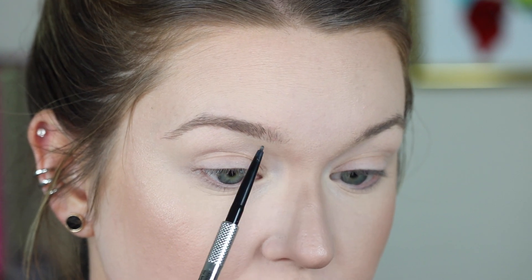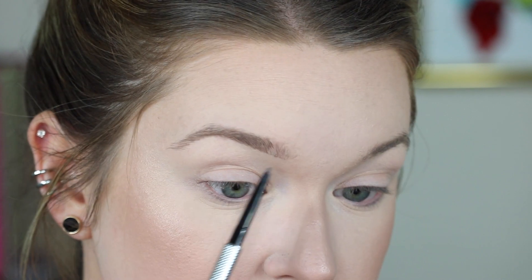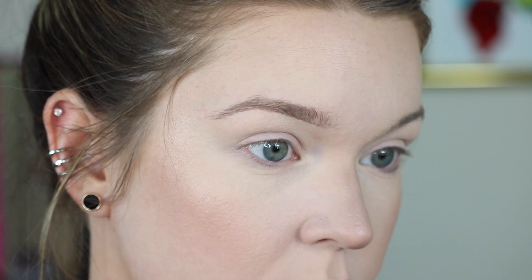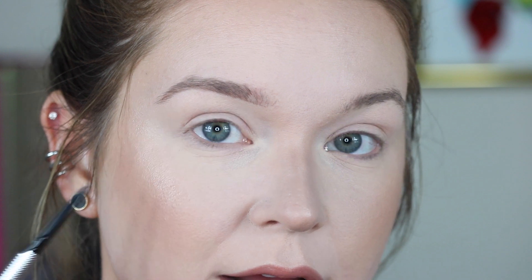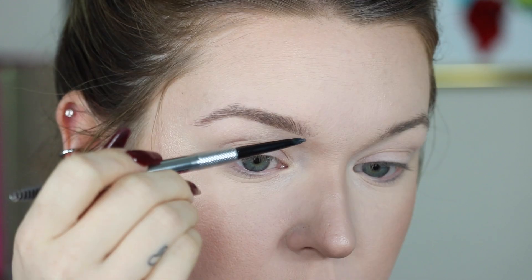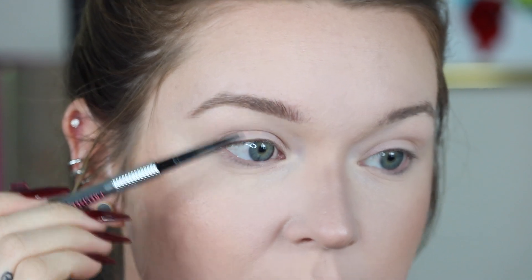Then I'm going to go right at the front end of my brow and very lightly start that line. I like to spoolie it — every time you spoolie the product it kind of helps fade it and not look so harsh. Then I start by just doing little hair-like motions again right at the front. I really like to take my time with my brow because I like to really just fill in. I don't like doing really stark lines; I like to do the hair-like strokes. It takes a little bit longer, but I feel like it gives you more of a natural look and not just a block brow.